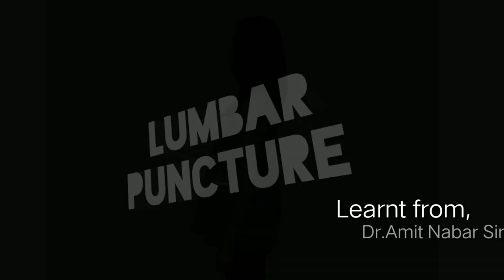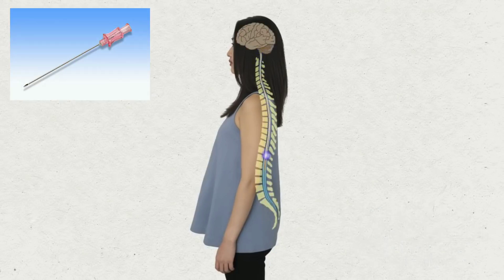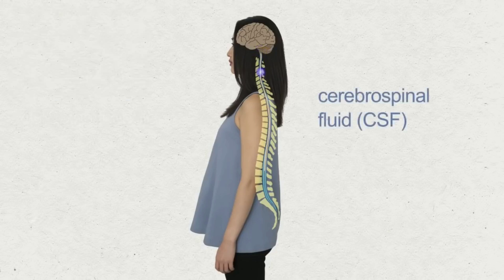This video will explain the procedure of lumbar puncture or a spinal tap, and a safe and successful method of performing it by using a 24G needle for collection of the cerebrospinal fluid.